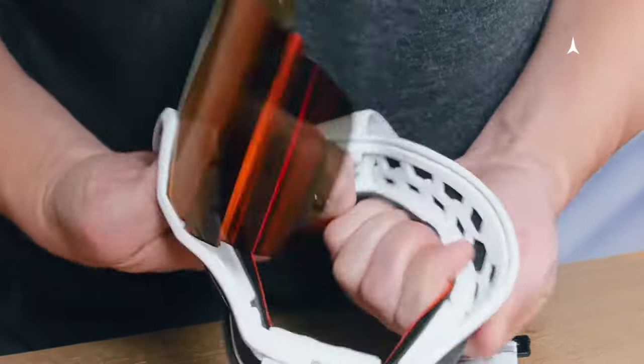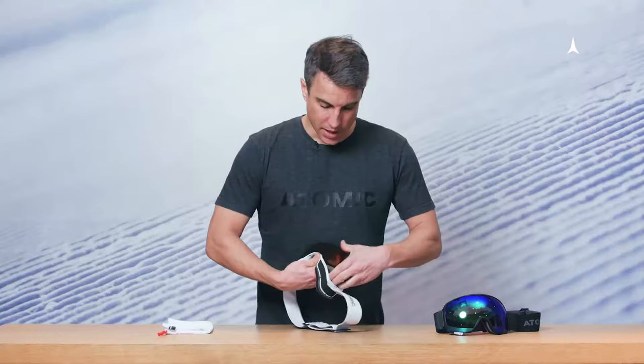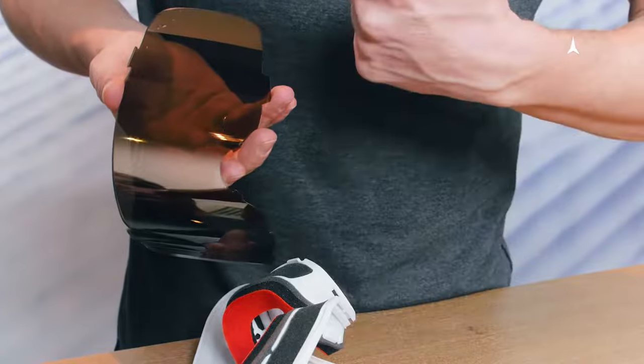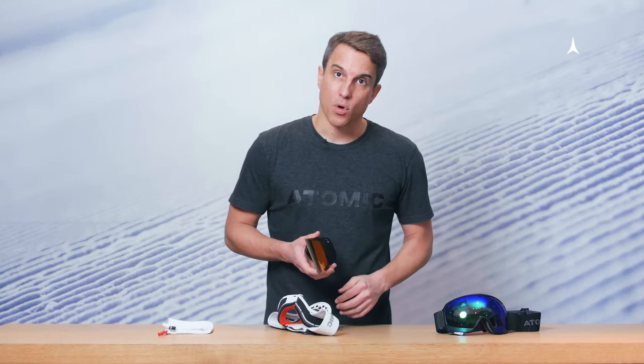To take out the lens, gently pull the frame from the inside out and remove the lens from the frame. Make sure you don't touch the inside of the lens, because this is where the anti-fog coating sits.